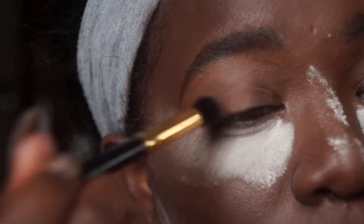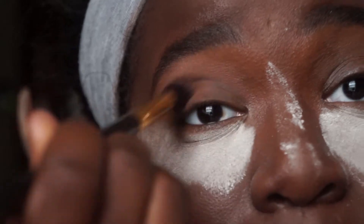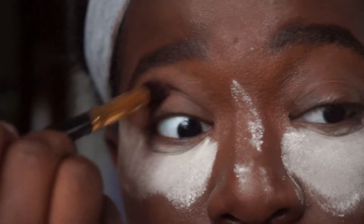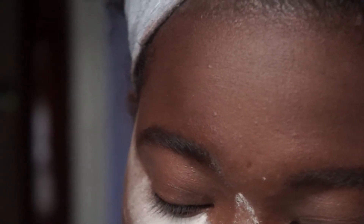I'm going to be taking my Bare Minerals eyeshadow in the shade Cashmere — it literally matches my eyeball. We're going to be applying it all over the lid; this helps all of our shadows blend out in the end.